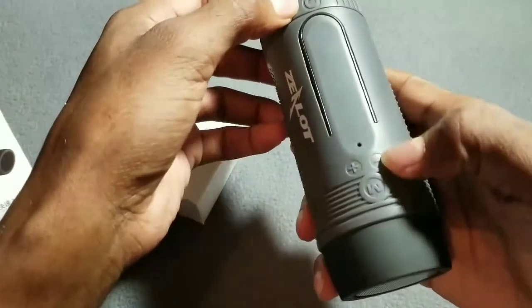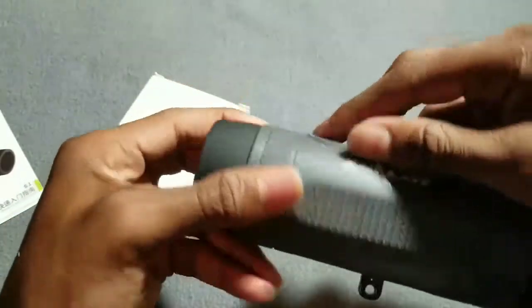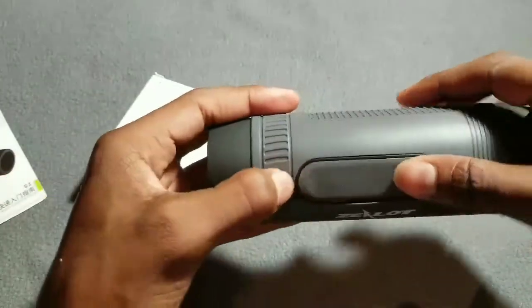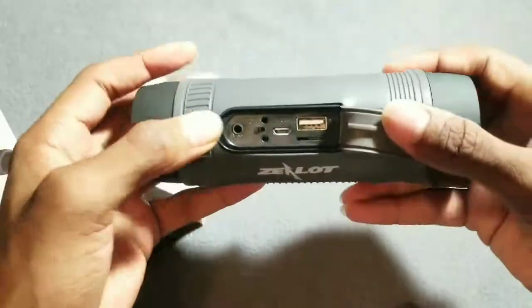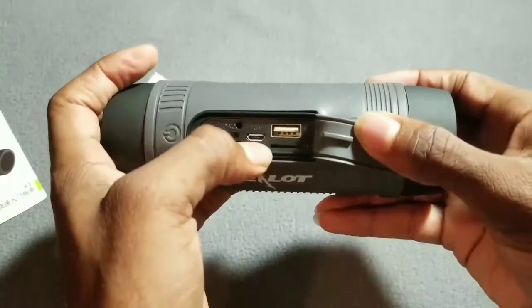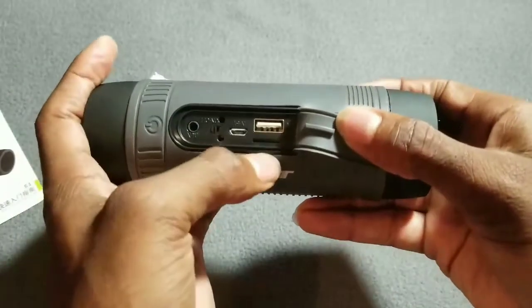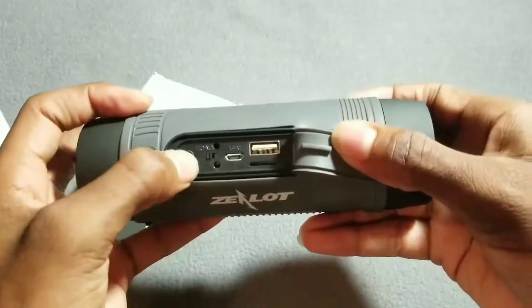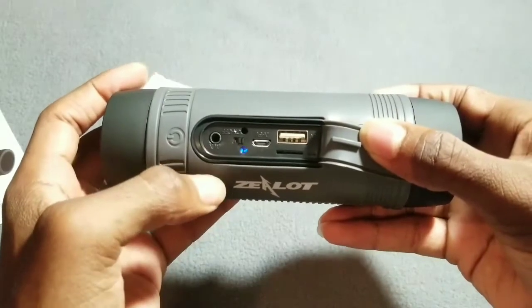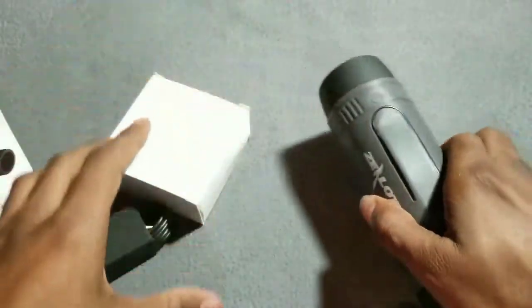You got your volume up and down and your mode button. There's a flap right here in the middle — you got your auxiliary cable port, your USB charger in, USB charger out to charge your phone or another device, an SD card slot, and your on/off switch. Bluetooth mode, and it is voice prompt — nice.